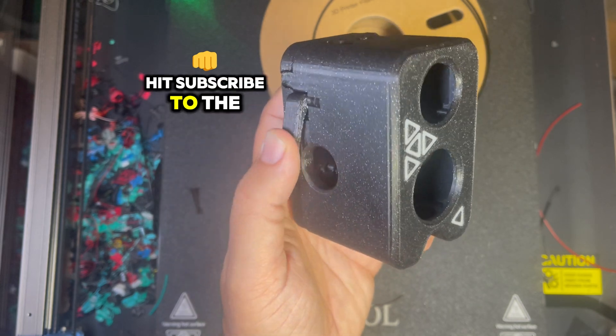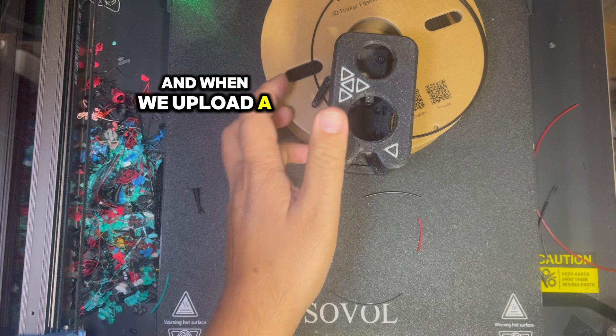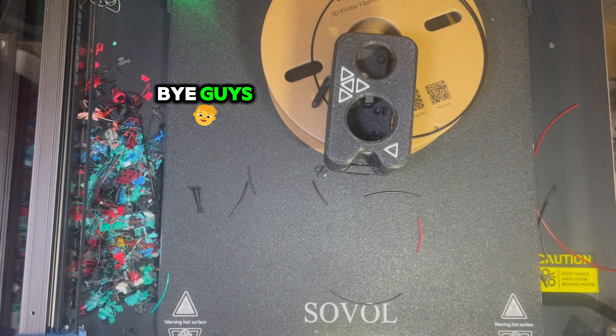If you like what you saw, hit the like button. If you want to know more, hit subscribe to be notified when we upload a new video. Until then, happy printing — bye guys!